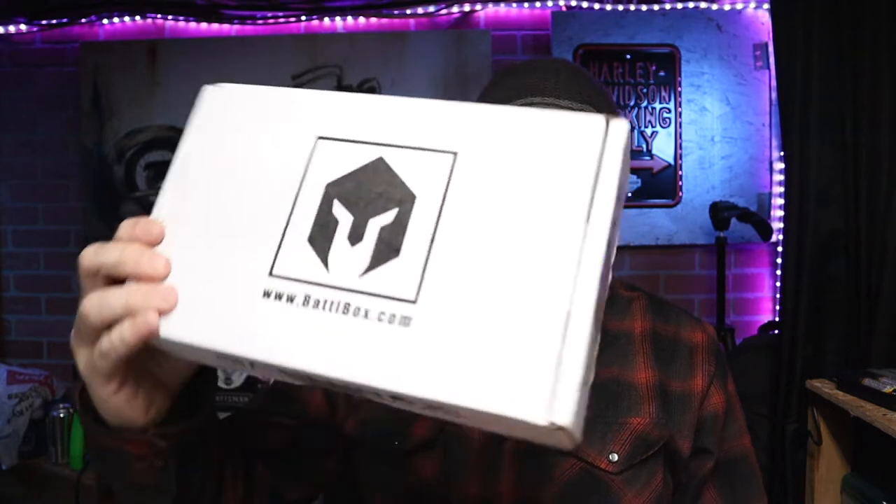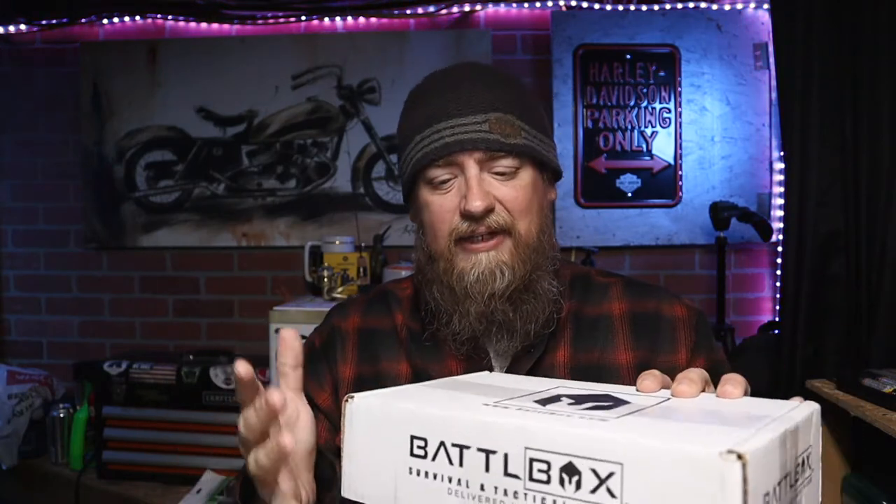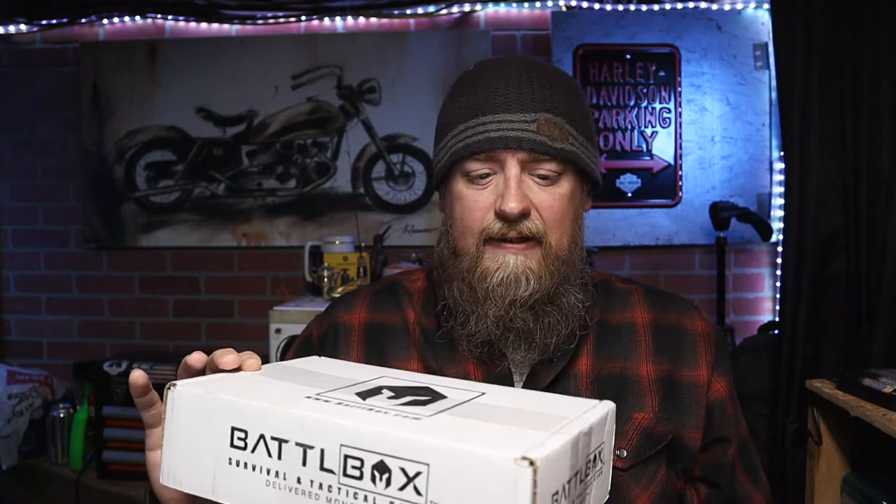Hello and welcome. Today we are going to take a look at the contents of this box here. This is the Battle Box. Battle Box is like a monthly subscription thing that I've been kind of looking at for a while. I was looking at it before Christmas, but I felt like my money could go elsewhere since it was the time of giving and not receiving. So once Christmas was over with, I felt like I wanted to sign up and give this thing a try and see what it's all about.